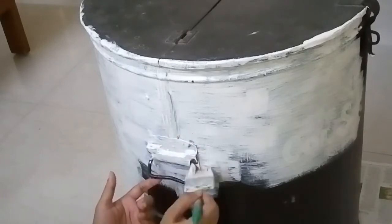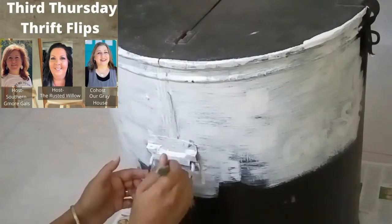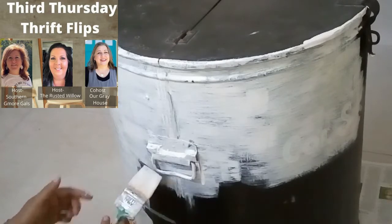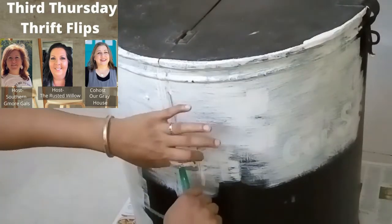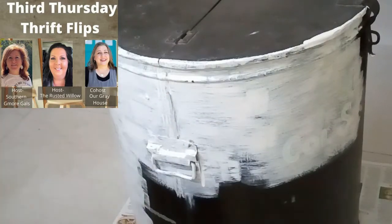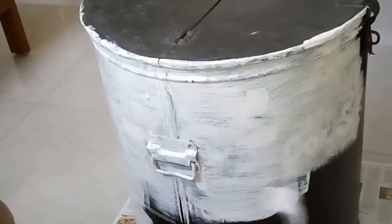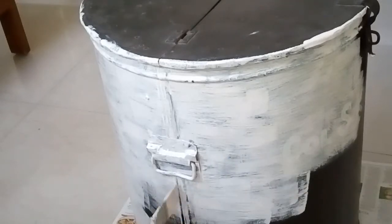Today I am joining Tammy from the Rusted Willow, Elizabeth from Southern G, Moore Gals, and this month's co-host Liza from Our Grey House for 3rd Thursday Thrift Flip, and I am doing a furniture flip or makeover. I will put links to the host channels and to the playlist down below.